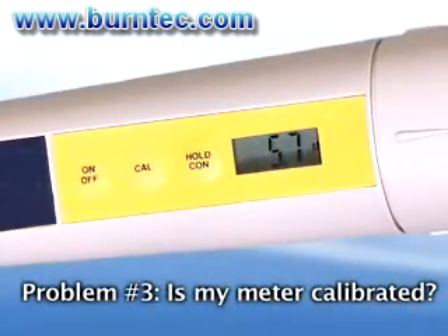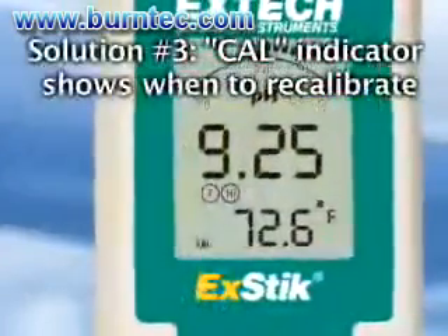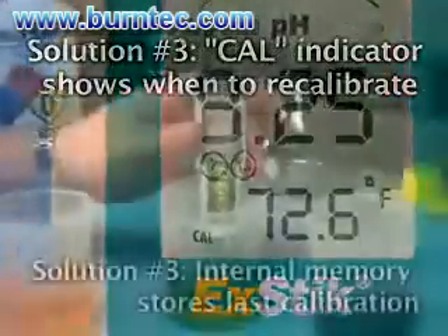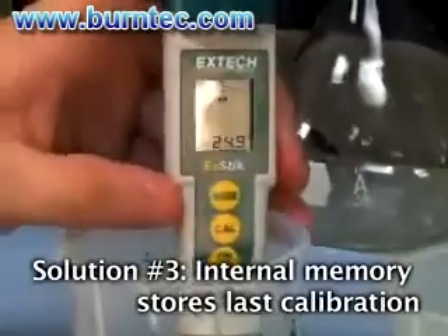Problem number three: How do I know if my meter needs to be calibrated? The ExDIC's cal indicator will appear when it is time to recalibrate the meter. The internal memory will store your last calibration and will display on screen to eliminate any guesswork.